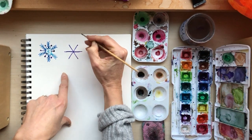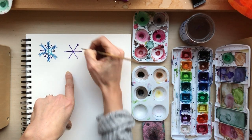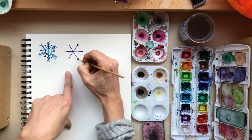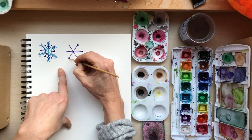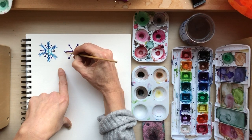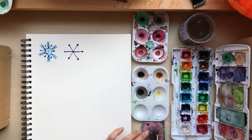I'm going to do a triangle shape at the top of each of these spokes. I'll start at the top and work my way down the spokes this time, and I'm just going to use this color and purple.